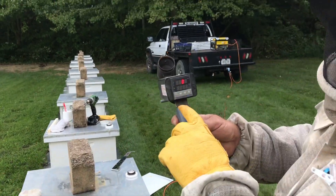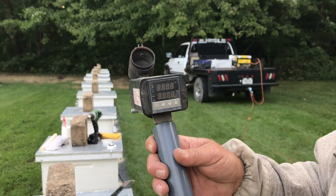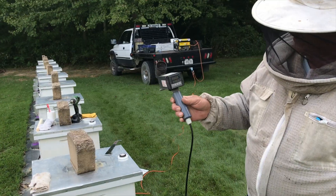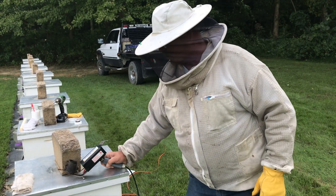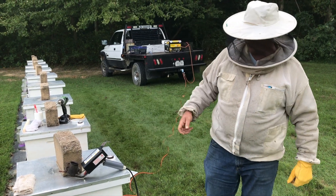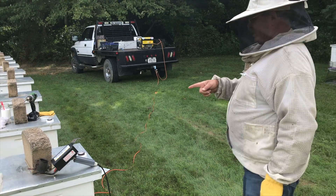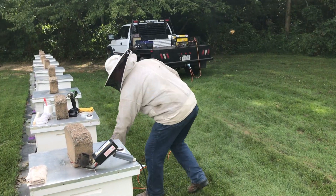This will heat up — it'll read 230 when it's hot enough. It'll take about a minute and a half to two minutes to heat up. When it reaches 230°C, that's when we can start putting our oxalic acid in and treating with it. We'll let it warm up and go ahead and put the debris trays in the top of the next hive.